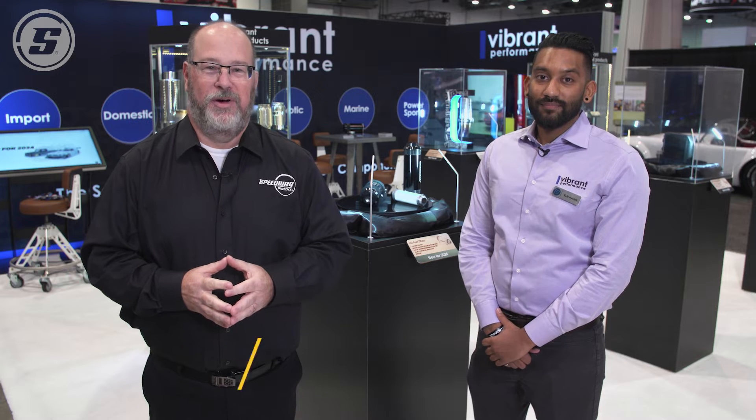Hello, I'm Mark Houlihan for Speedway Motors, and I'm in the Vibrant Performance booth today with Kyle Hayatalli, one of their test engineers, and we're going to talk about fuel system filtration.